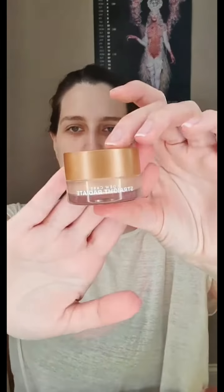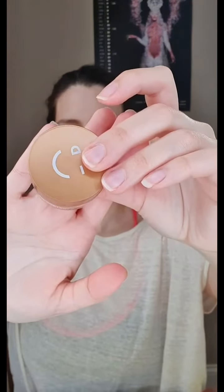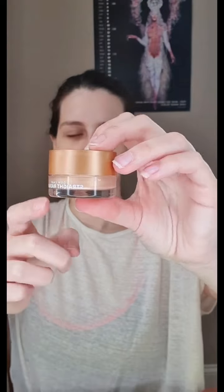I'm also going to use I Do Care Straight Radiate, which is like a gold-tone moisturizer that leaves a gold cast all over your face. And I may spray the Body Prescriptions Facial Mist. All those products are going to give you a very dewy and smooth look before you start applying concealers or foundations.